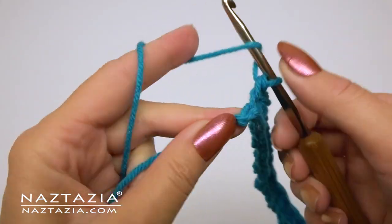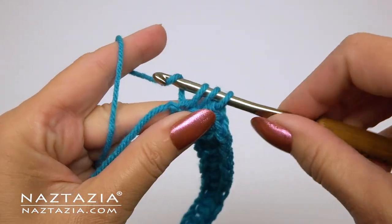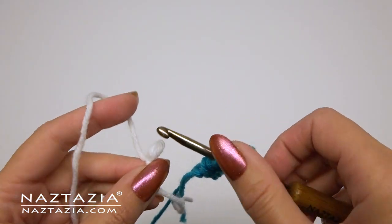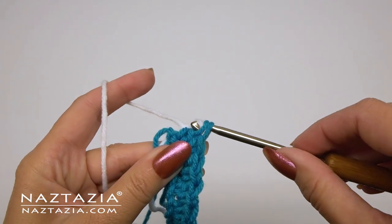I'm stopping right before my last stitch. My last stitch will be a double crochet, but we're only going to finish the first yarn over and take off two stitches. I'm going to make a slip knot with the white yarn and use the slip knot to finish the double crochet stitch.